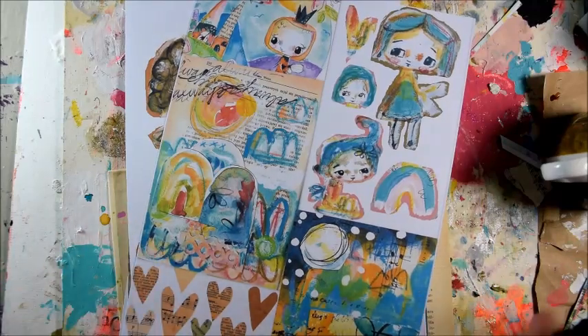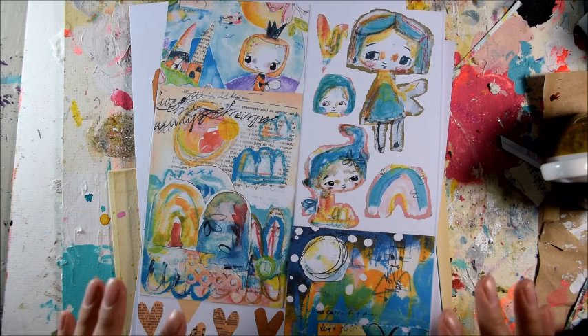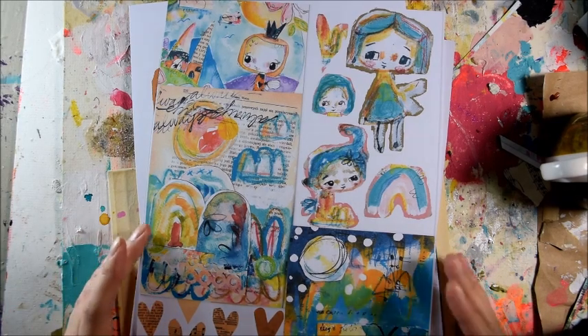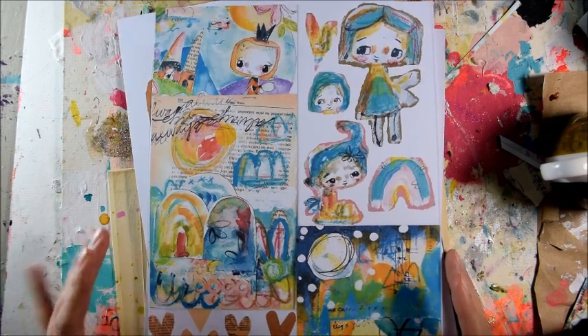Most of them are downloadable, so basically if you order them on Etsy, once you pay, they will be available to download from the order — so you download them yourself. However, I will have two packs, maybe, for now.